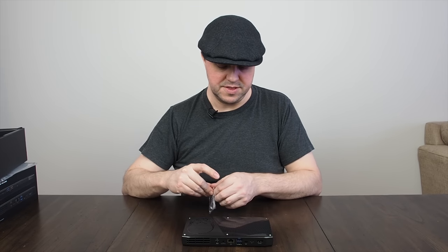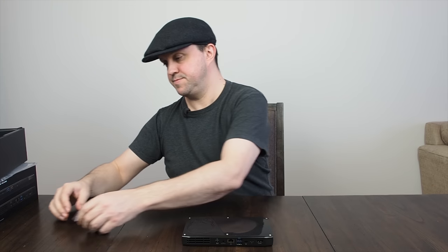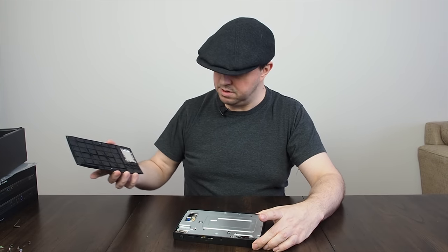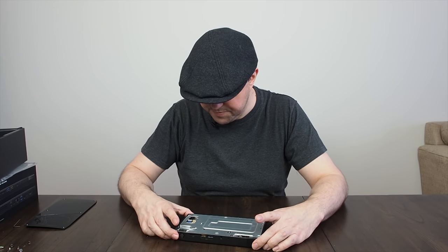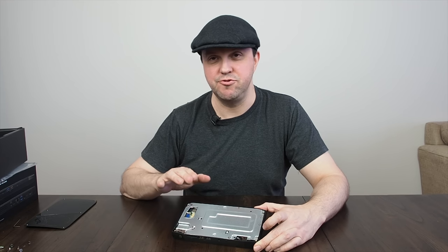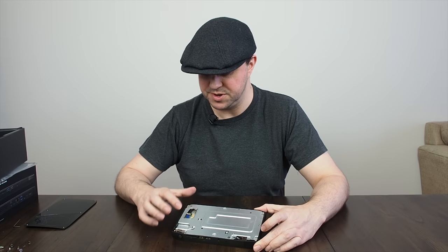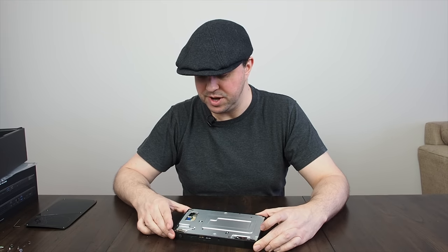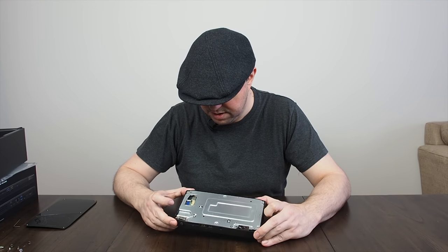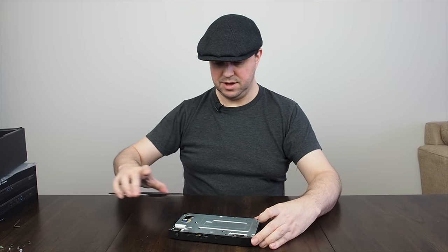Let's take the top off and have a quick look at what's underneath. Comes off pretty easy. We've got some headers here, which I believe are for replaceable tops — some of the earlier NUCs offered different third-party replaceable tops that included additional USB 2 ports. That's the Wi-Fi antenna over here, and this is just the power switch. Not much of any excitement under there.